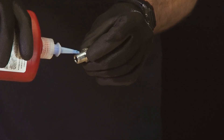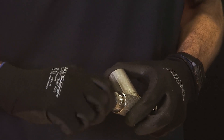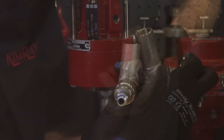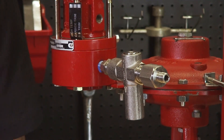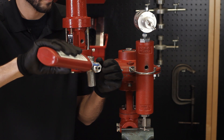Next, install a nipple into the outlet of the sense line protector with Loctite. Connect that into the sensing port of the pilot. Attach a quarter inch T into the sense line protector inlet.